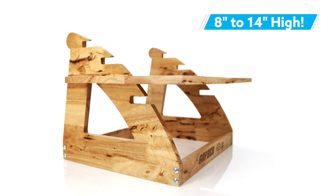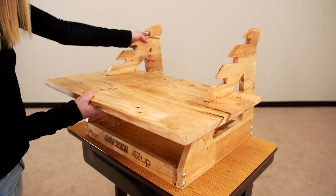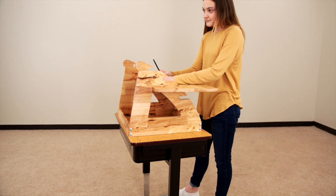Desk adjusts from 8 inches to 14 inches high in 2 inch increments. Made of wood with a high gloss finish for long lasting use. Easily engage in active learning with EasyUp Tabletop Desk, only from Gopher.